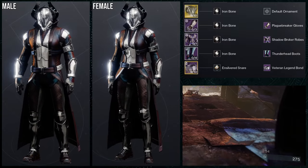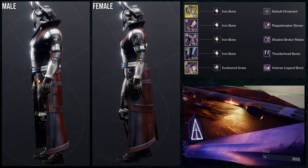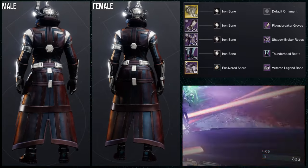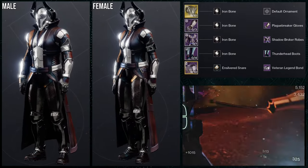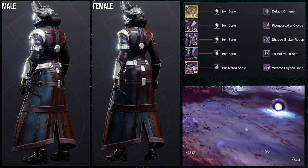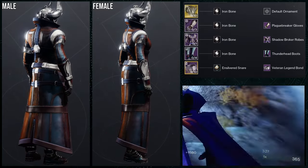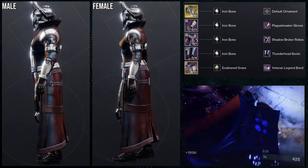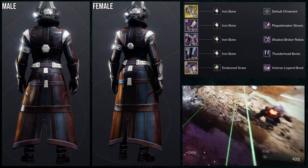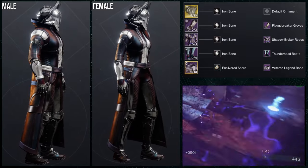The plague breaker gloves look super cool with the shadow broker robes. Thunderhead boots also look really good with the shadow broker robes because those robes have a lot of lines on the sides of the torso and the neck and chest area — and the thunderhead boots have those same lines, which is why they pair so well. Then I added the veteran legend bond because I wanted some more metal in there. The exotic is the Nesrax Tin helmet. I've used this set before but I really love these arms — I'm going to use the plague breaker gloves so much because they go well with a lot of pieces.